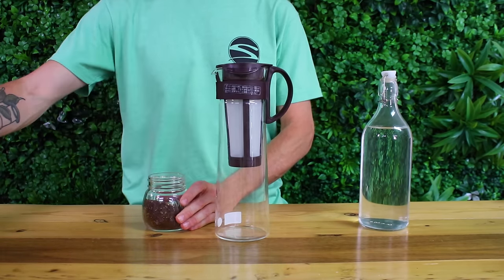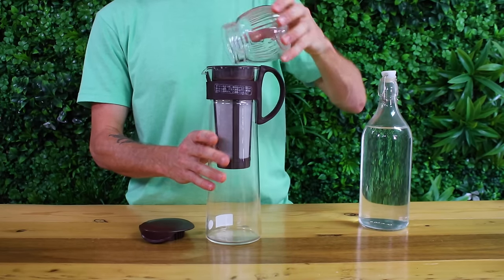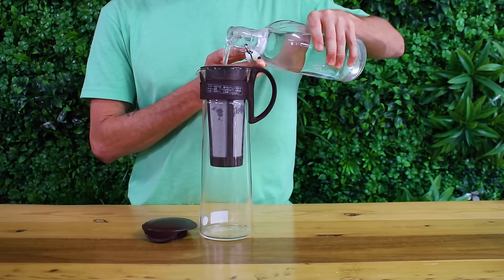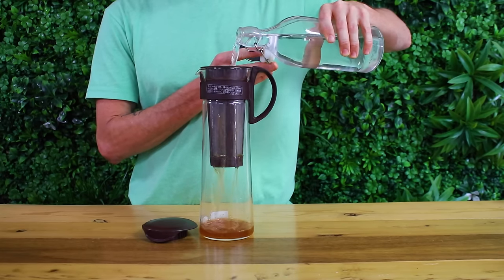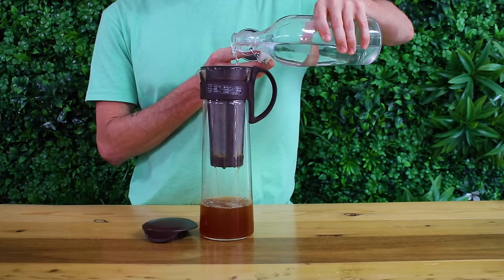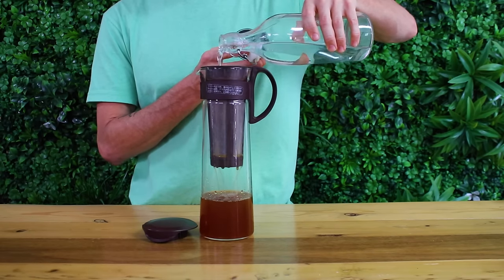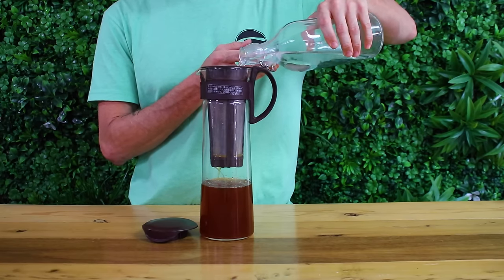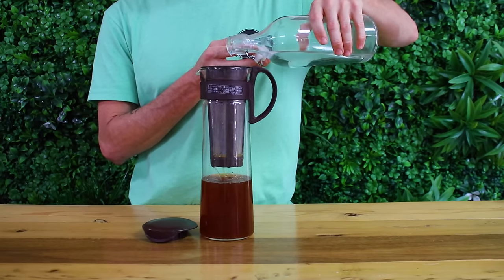Add the ground coffee into the middle of the filter and then begin to pour your water over the top and it will begin to brew. The Mizudashi Pot can easily accommodate 1.2 litres of water, so I generally go with a slightly higher coffee dose to match that ratio. You can give your grinds a slight stir if you find the water is taking a while to drain into the pot, or try grinding slightly coarser for next time.